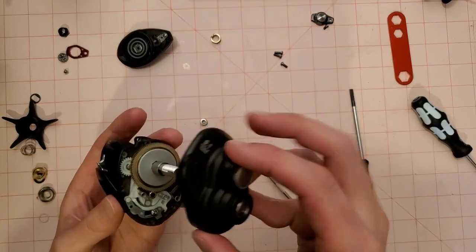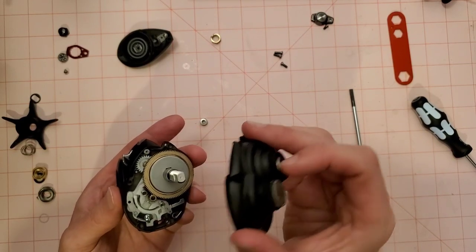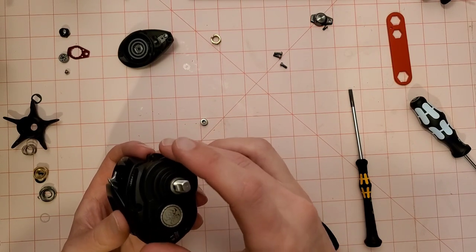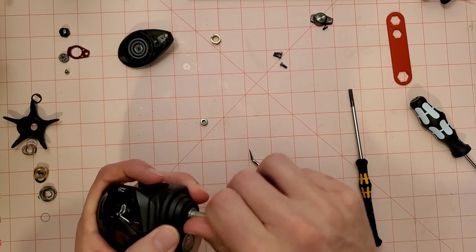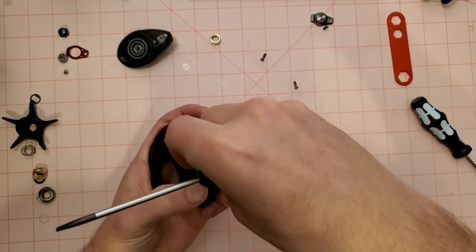We can just put this back together now. Put your finger on the bearing so it doesn't fall out. Shout out to the anti-reverse. We're in — I'm going to throw a screw on the side here just to keep this together.